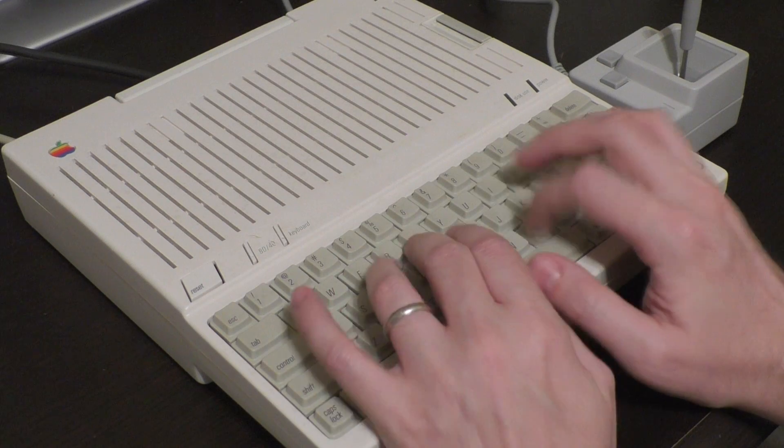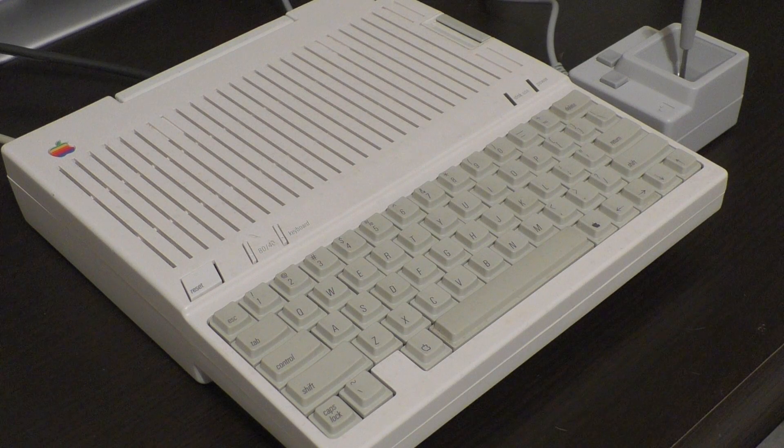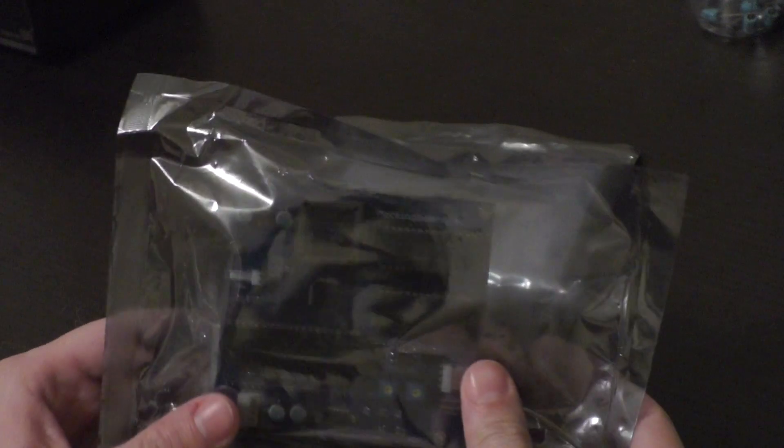You might notice that the Apple IIc isn't tall enough to accept an Apple II expansion card. The Apple IIc doesn't have any internal expansion slots. However, the new Mockingboard 4C installs directly onto the logic board. So let's take a look at the kit itself.